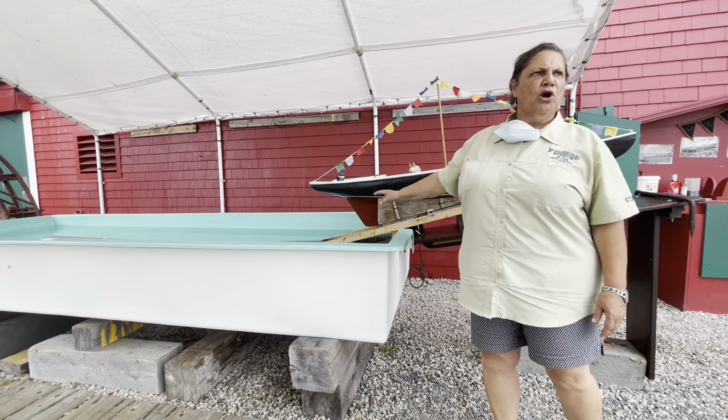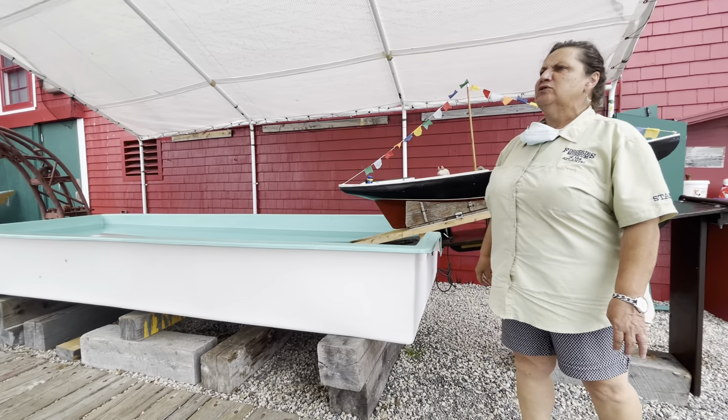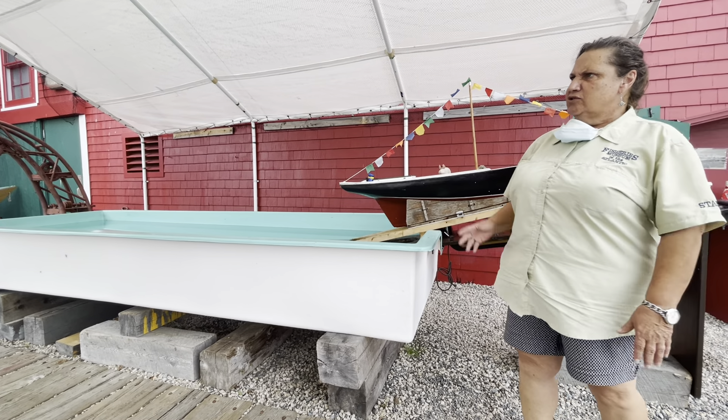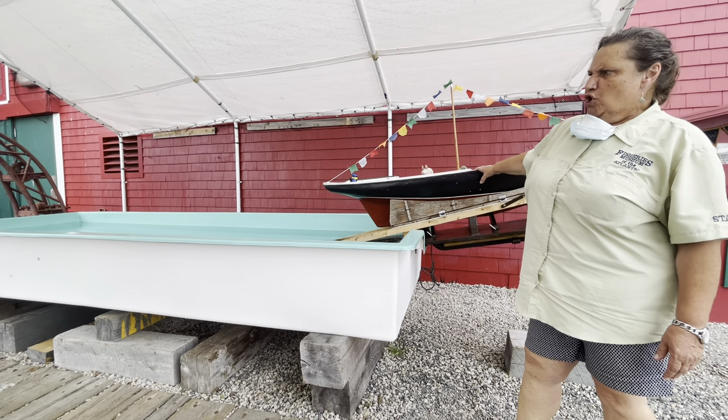We launched here in Lunenburg because we had the deep harbor to accommodate it. The Cape Sable over here, this boat was built in Holland and she was side launched. So they do two different types of launches, but right today we're doing the stern launch.